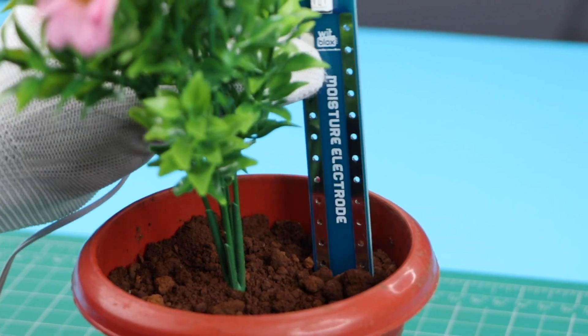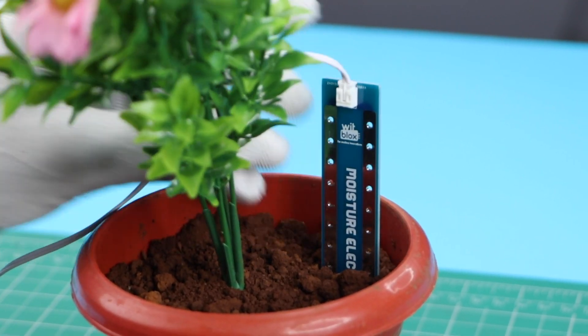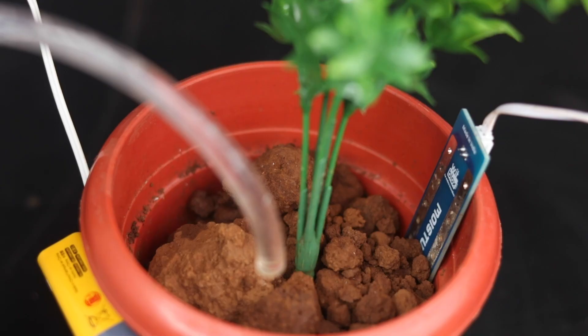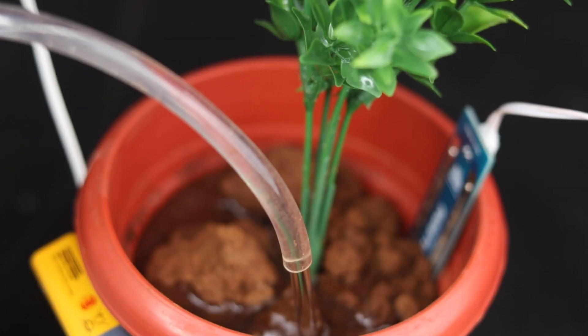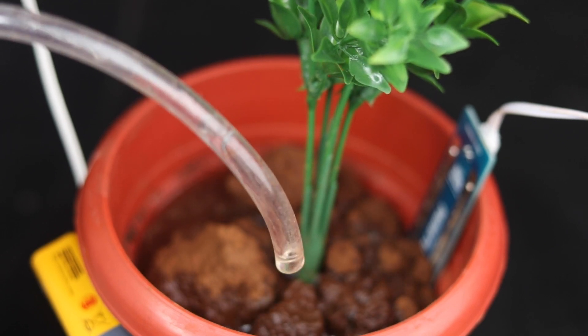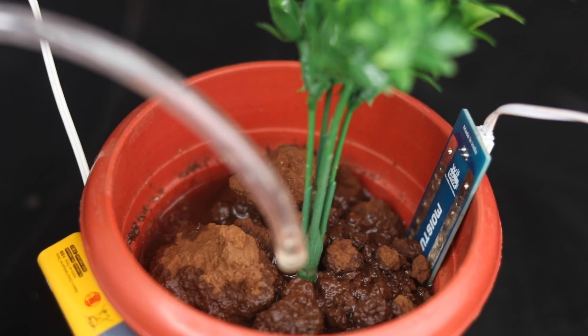First, the moisture level in the soil is detected by the sensor. When the soil goes dry, the moisture sensor senses it and signals the pump to send water into the soil. Once the soil is sufficiently watered, the moisture sensor signals the pump to stop sending water into the pot.